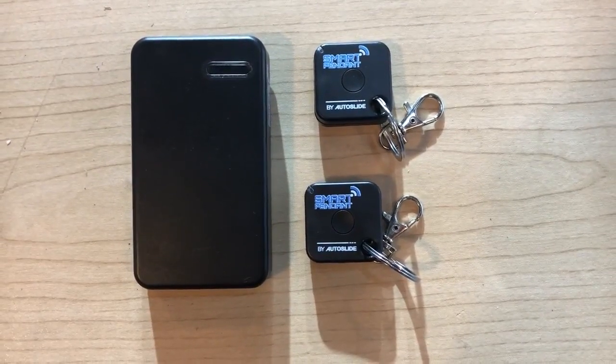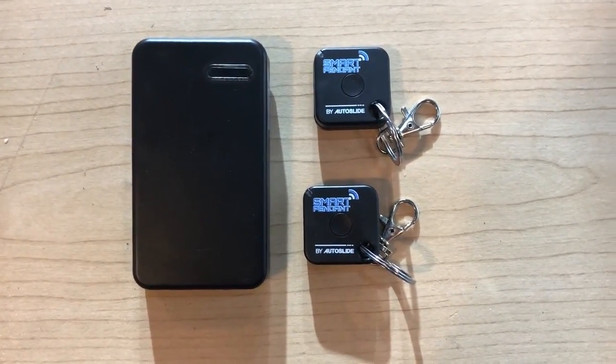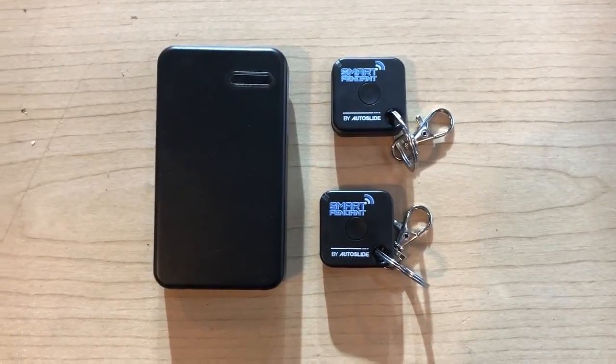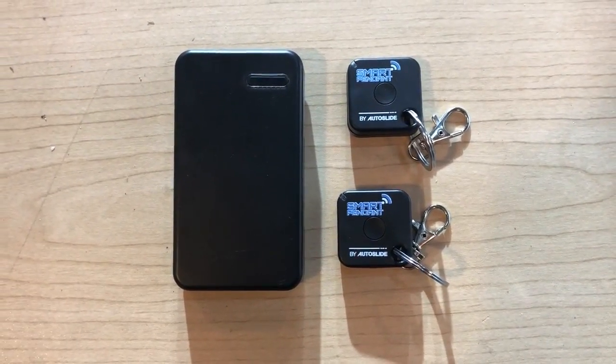This is the AutoSide RFID sensor set. To your left is the RFID sensor and to the right are two smart tags. Each kit comes with a sensor and two tags. If you'd like more, you can go to our website under the accessory tab and order more.